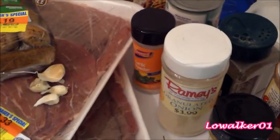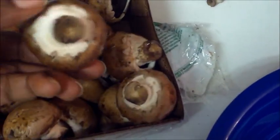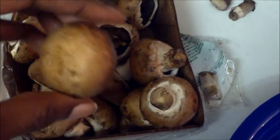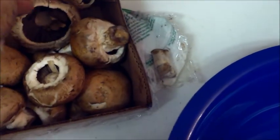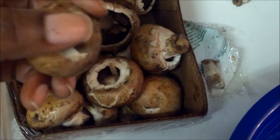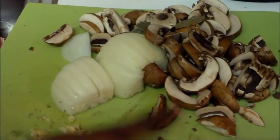I came back on to tell you that these mushrooms have a little stem on them and you have to pop that piece off and then dice them. Also, you're not supposed to wash mushrooms, so I'm just going to wipe them off with a paper towel and cut them up. Then when I come back on I'll be seasoning my meat.